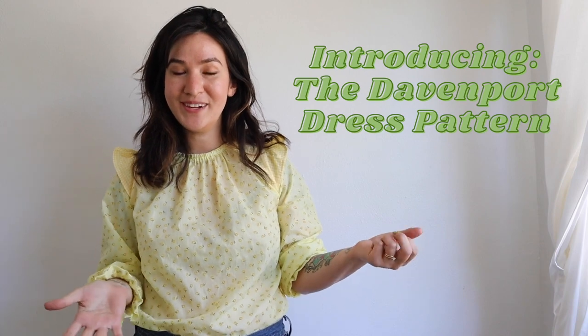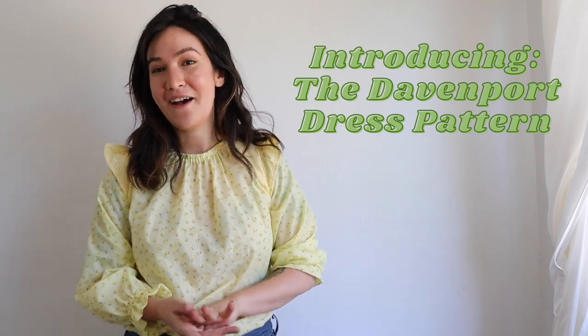Hi! I'm Chelsea of Friday Pattern Company and this week I wanted to come on here to introduce you to our latest sewing pattern. It's the Davenport dress, and I just want to give you some of the details and answer some of the questions I think people might have.